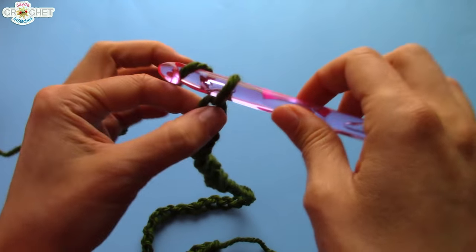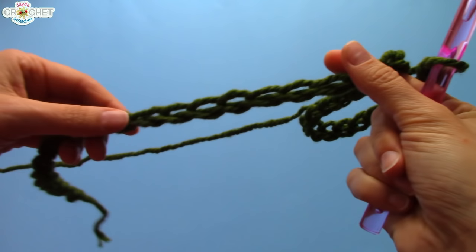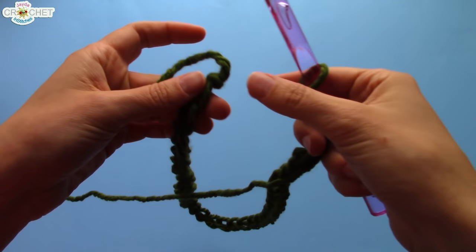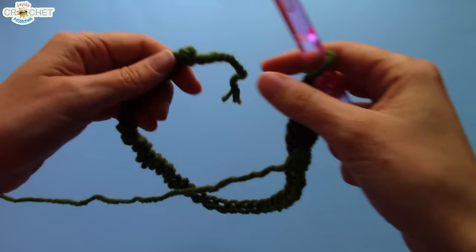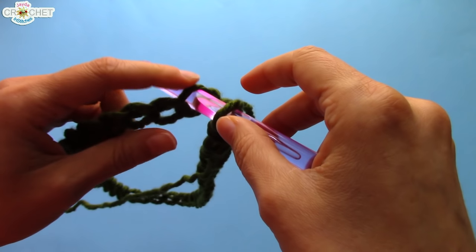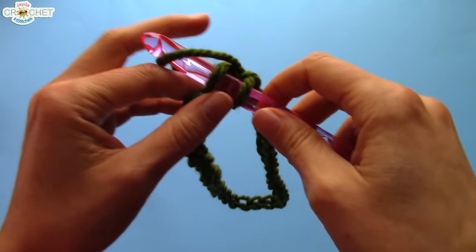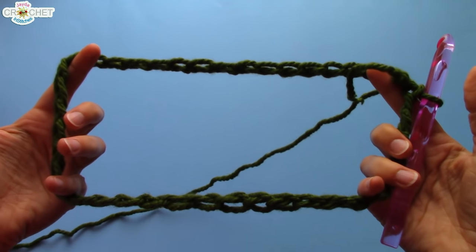Chain 38, 39, and 40. Once you've chained your length — I have 40 here, but you can have however many you want — try not to twist your foundation chain row. If you're using the super fluffy yarn it's not as important, but if you're using a smoother spun yarn like I am, try not to twist your rows, because it makes it easier to work into them. Take your hook and join your entire row — put your hook through your first chain and slip stitch. So, slip stitch, and then you've got the big circle.